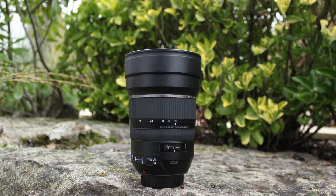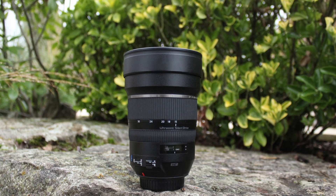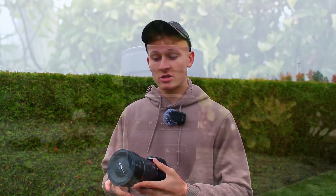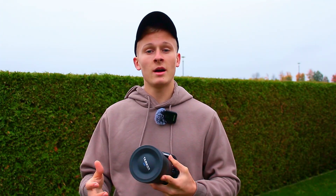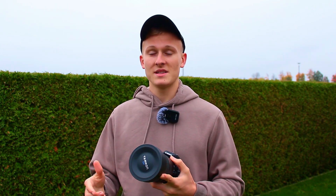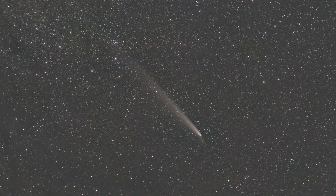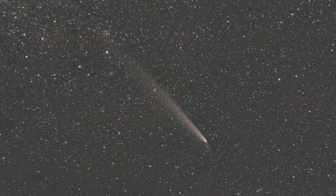When capturing deep sky objects without a tracking mount, it's very important to use the maximum aperture of your lens, because we want to capture as much light as possible. Normally for deep sky astrophotography I wouldn't recommend the maximum aperture since star quality suffers, but without a tracking mount you need to let in as much light as possible. In this case that's f/2.8.